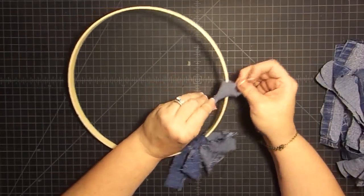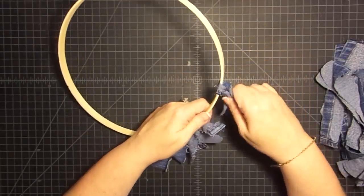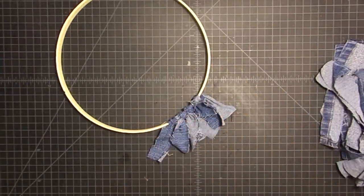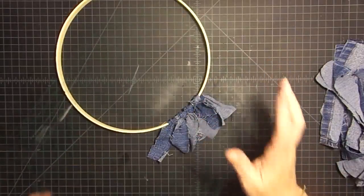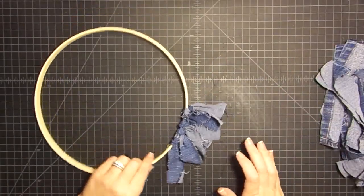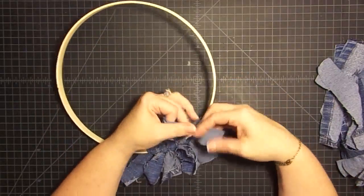You don't have to use one of these. You can use one of those metal wreath forms that have the multiple rings to it — like you get from Hobby Lobby — and just tie the denim on all of those rings to get a wider version. But I want to show you a Bend to Beauty, so I didn't want to buy anything new. I wanted to use something I'm recycling.